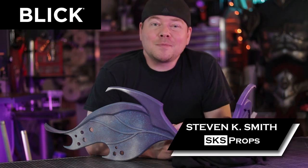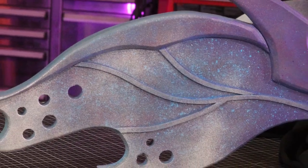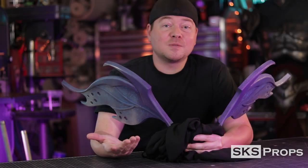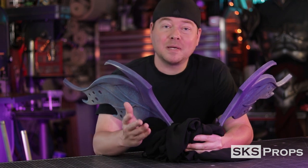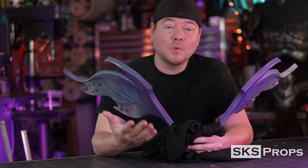Welcome to the shop — Steve here at SKS Props. I'm going to show you how to make some foam fabricated wings for your next costume or cosplay. Have you ever had a cosplay or costume that required some kind of a simple wing setup but weren't sure how to do it? In today's video I'm going to show you the basic steps to put together these fairy wings for my daughter.